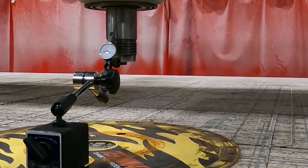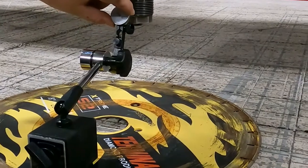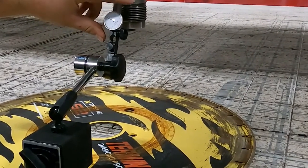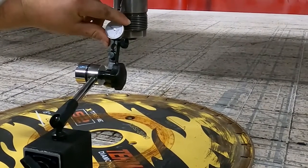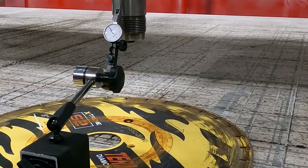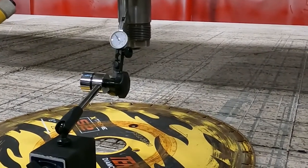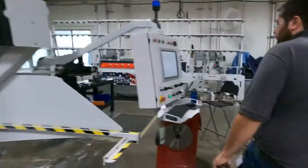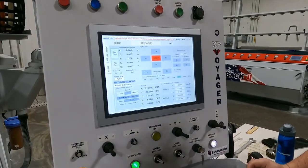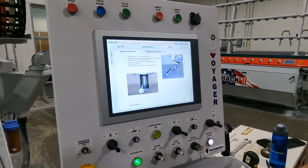Right about there is going to be my arbor center. To zero this, I can turn the dial carefully, or I can go one thou and move it forward or backwards. The next step is to go over to the operation screen and manual. We're going to want to go to user zero — here's the user zero button.